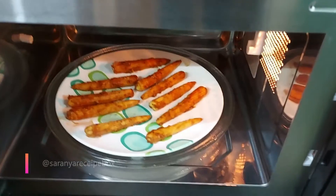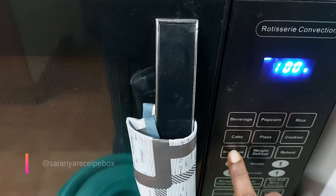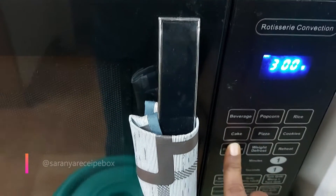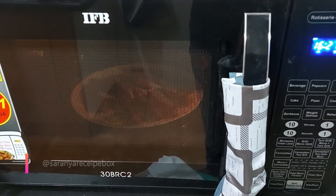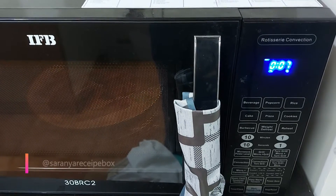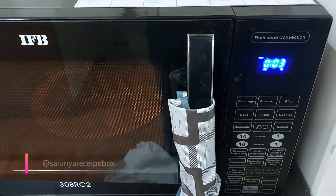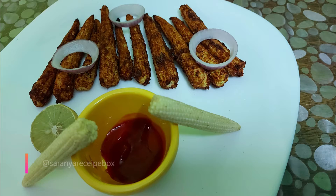After marinating, place the baby corn in a microwave-safe plate, close the door, and set the barbecue auto cook menu to 300 grams — since we have 250 grams of baby corn, we choose 300. Press the start button. It will show approximately 20 minutes of cooking time. It's the auto cook menu, so it manages its own time and temperature without any manual setting.